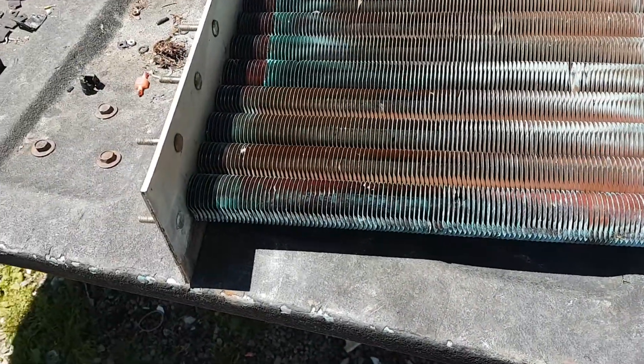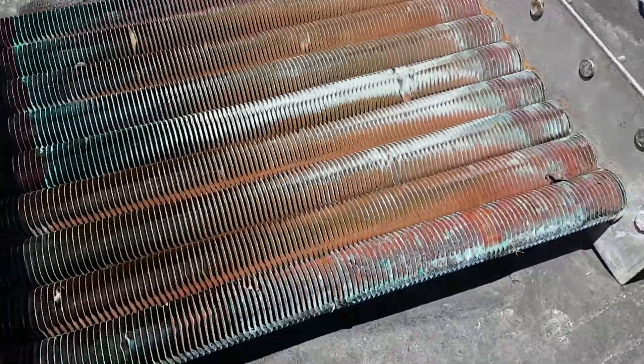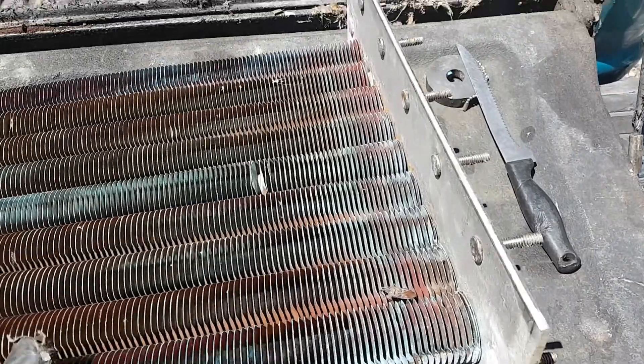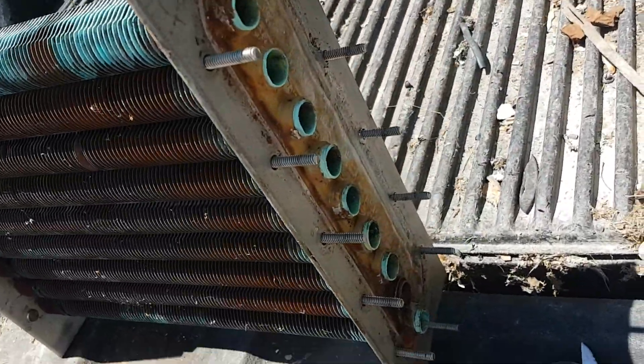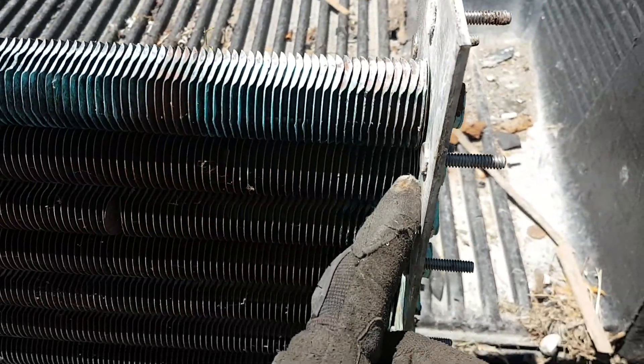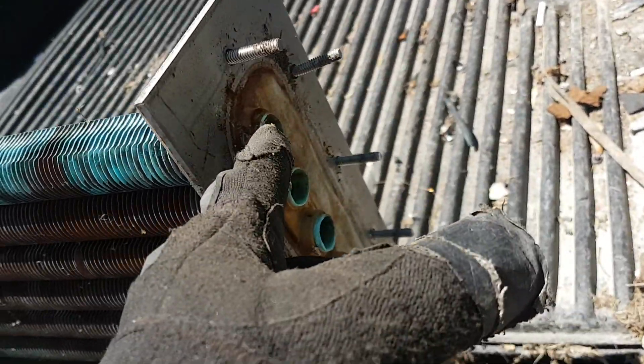This is the radiator that was in it. It's copper and stainless steel. Any ideas on how to get that apart? Do we just cut straight down here, or do I try and pound them through?